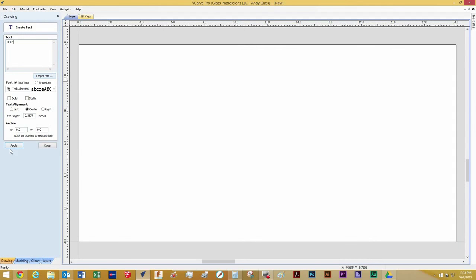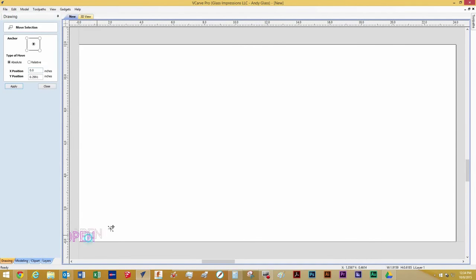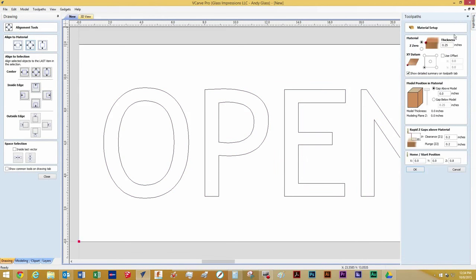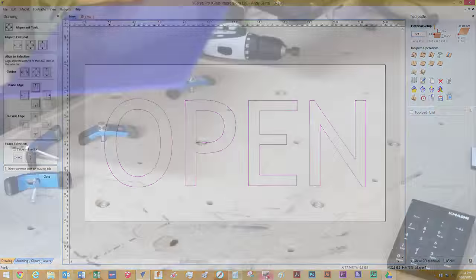I start out by designing the sign in VCarve Pro. I use the default text and utilize a pocketing toolpath to clear out the letters, and use a profile cut to cut the sign to size.